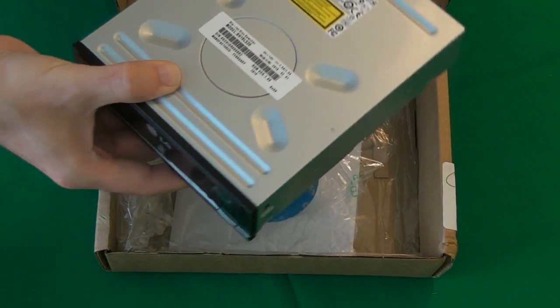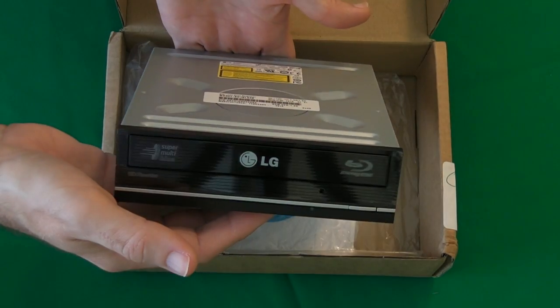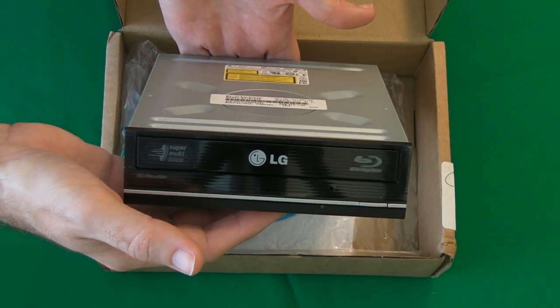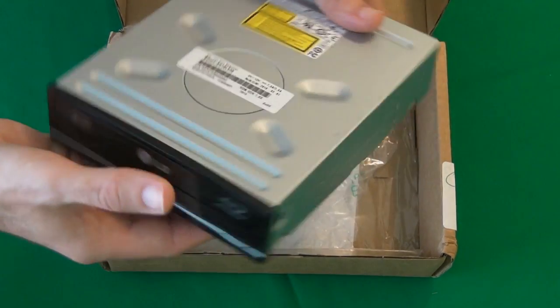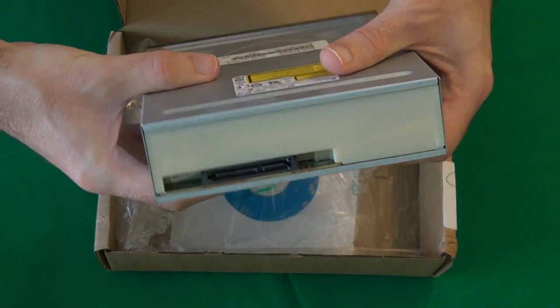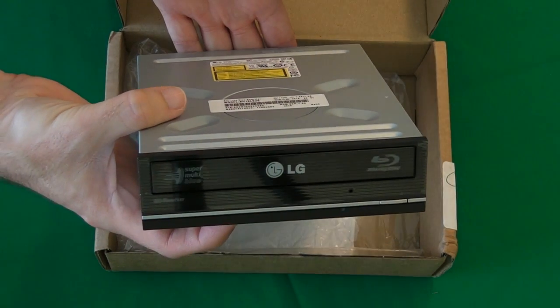Next up is an optical drive — this is an LG BH10LS30. I'm really excited to get this one installed into the PC as well. This drive has a SATA connection on the back and it will actually read and write both Blu-rays and DVDs.